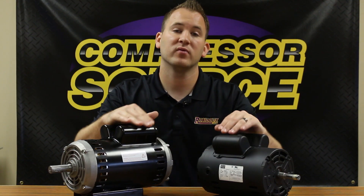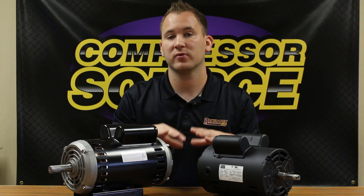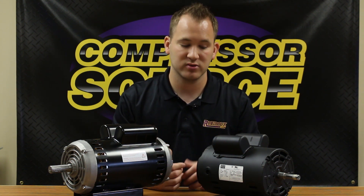In front of me, I have two of our more common motors that I'm going to use for reference in this video when going over sizing and specifications.